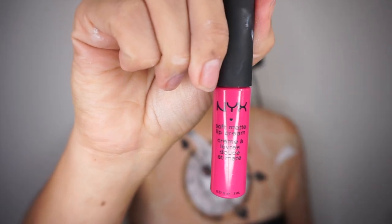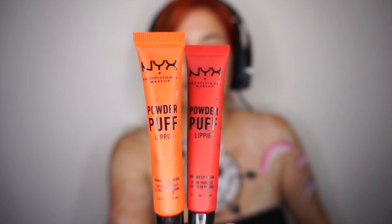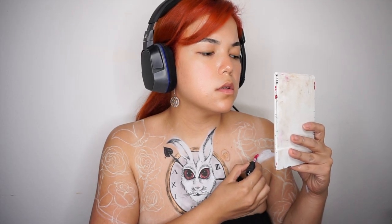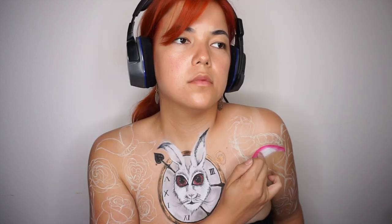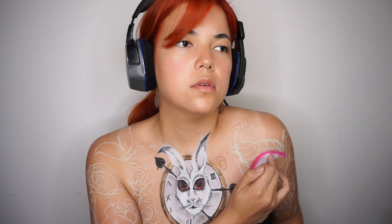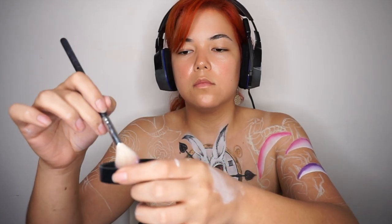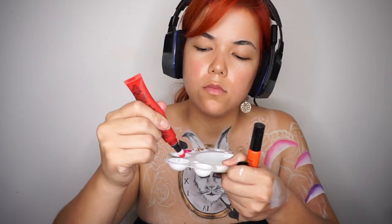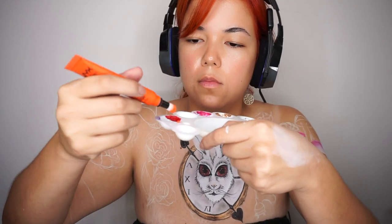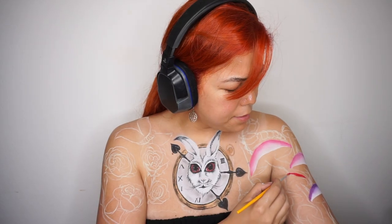Ahora con mi Soft Matte Lip Cream y con mi Powder Lip Cream voy a estar haciendo los tonos. Puse color arriba, puse blanco para dar luz, y con uno de mis dedos empecé a difuminar para hacer una transición más bonita, un tipo ombré. Después con mi polvo traslúcido empecé a sellarlos para que el producto no se moviera. Así hice cada uno de los hongos.